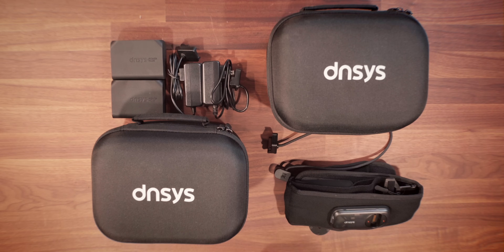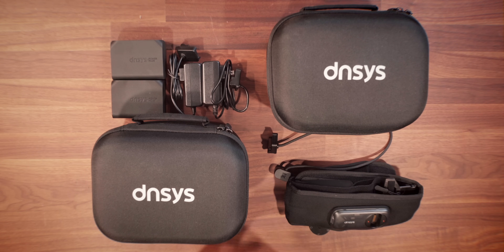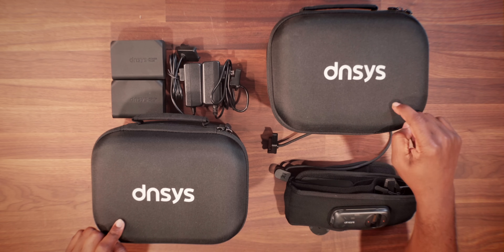For the first time in my life, I'm getting a chance to live out my superhero dreams, where I get to be Tony Stark, or Iron Man for that matter, and check out one of the dopest pieces of tech here on the channel that I've had a chance to use and experience. And I can say as a person who has had knee surgery with my ACL repair, something that I can benefit from. Let me introduce you guys to the Densis Z1 exoskeleton, or what I'm calling Iron Man Legs. Let's get into it.